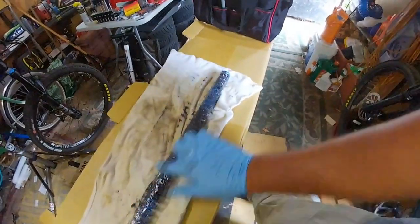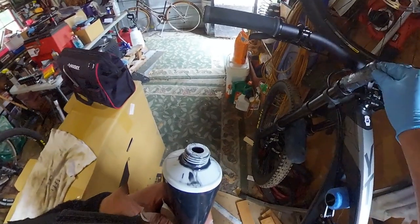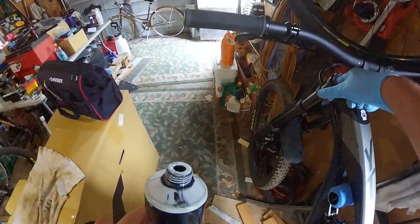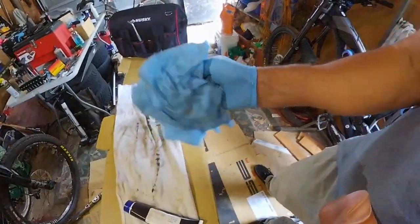I'm going to drop that back in. Make sure I go top, top, bottom, bottom. Got a little air pocket there. Cap this off. Get a little bit of the grease off that hand. A little grease around the outside here. Clean that up.